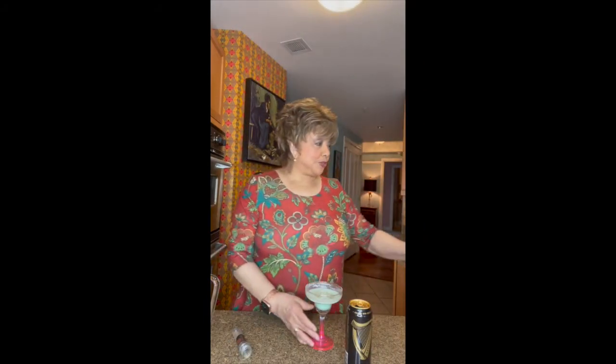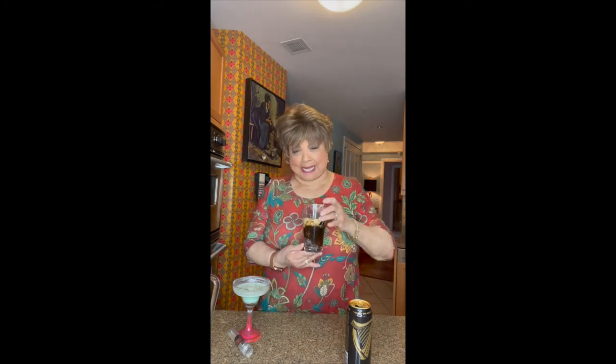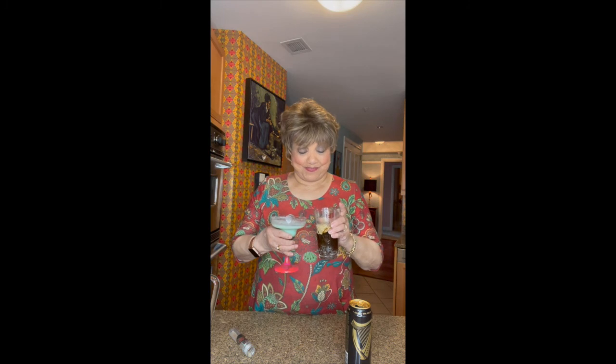So we made two cocktails. We made this green St. Patrick's Day cocktail, and we made this Guinness and Bailey's Irish Cream Irish Bomb, or Irish Boilermaker, which has a glass inside. I don't know that I'd ever drink either of these again — I think I'll stick to my Chardonnay. Until next time.